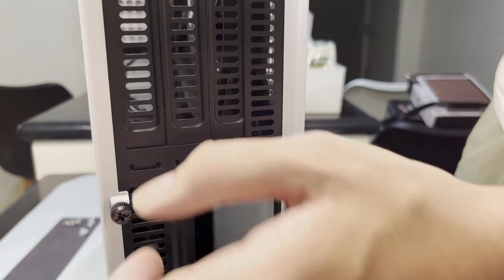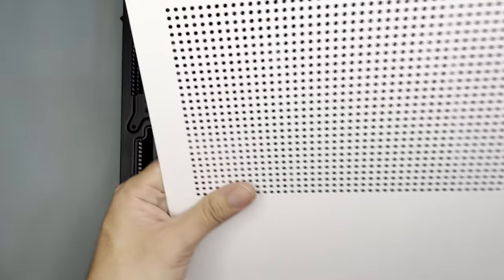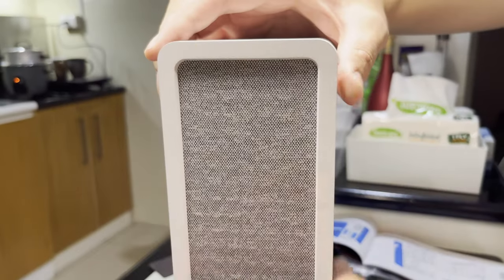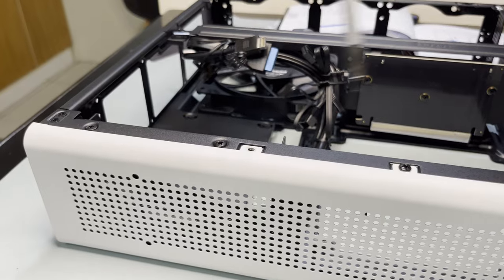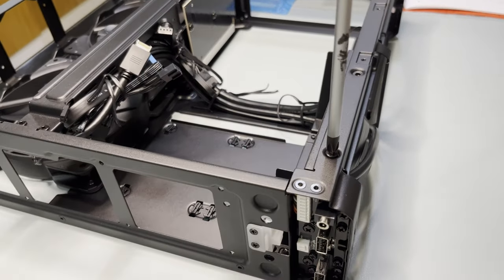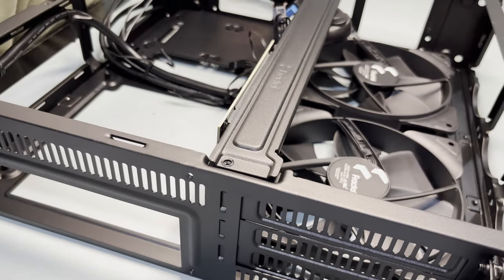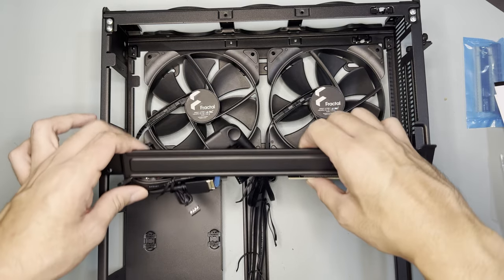As for the build, the first step is to remove the side panels. You need to unscrew it first, pull the push pins, and then pull to the side — kind of a weird opening in my opinion. Inside you can see the riser extension GPU bracket. You can remove the front panel cover easily as it is only magnetic. Remove the top panel, secured by four screws, two on each side. Remove the bottom panel, also secured by four screws, two on each side. Remove the PSU bracket, again secured by four screws, two on each side. Remove the GPU bracket which is secured by three screws.